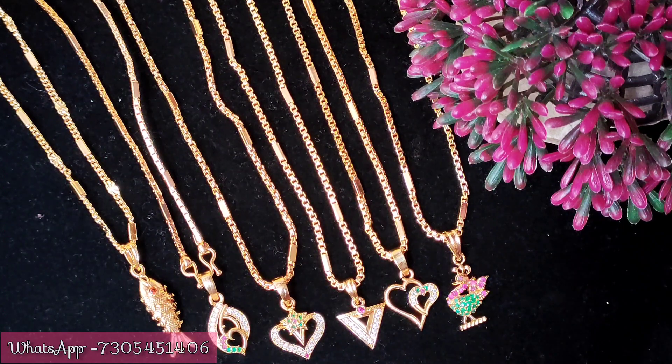For payment, we accept cash on delivery, GPay, phone pay, and bank transfer. You can place your order using any of these payment methods.